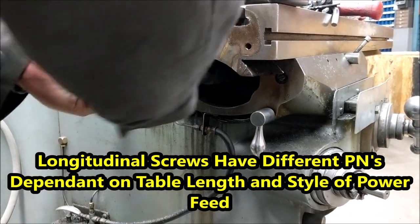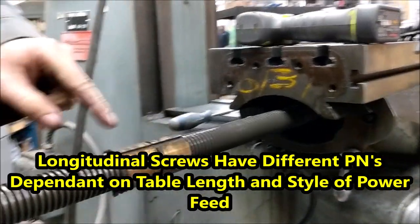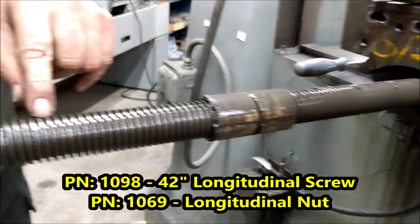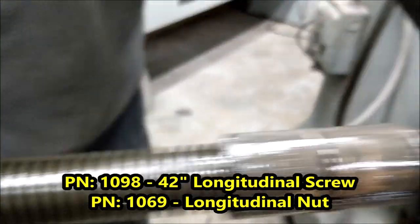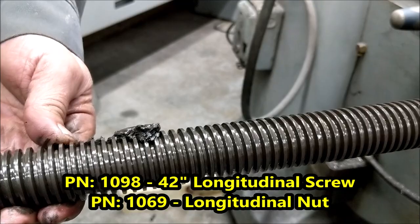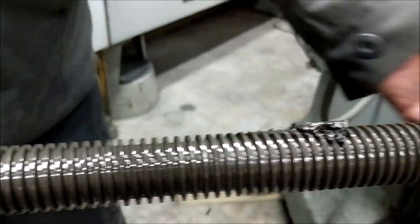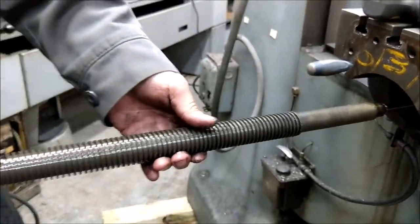It should slide out — sometimes you have to tap it from the other side. There's your nut; this was a two-piece nut. Look at how thick the threads are right on the end, then go down to the middle — this isn't a horribly worn screw but you can definitely see wear in the middle, so we'll put this aside.